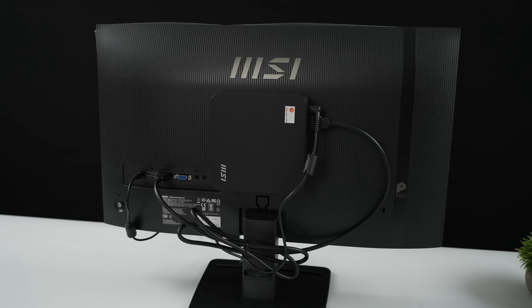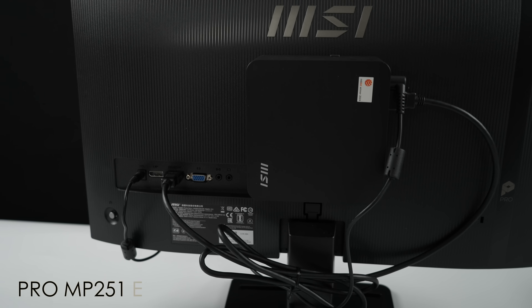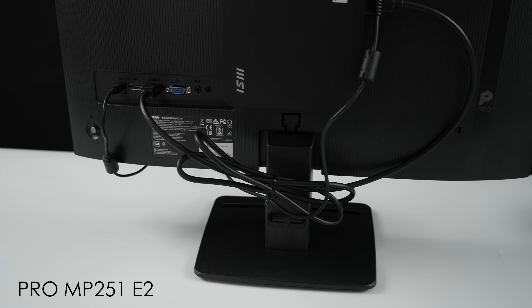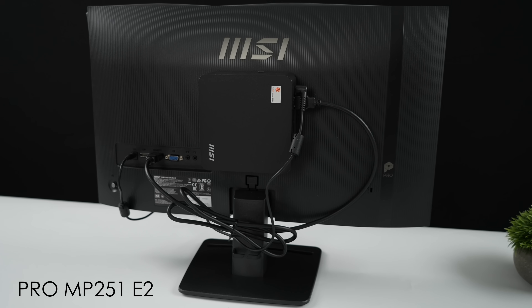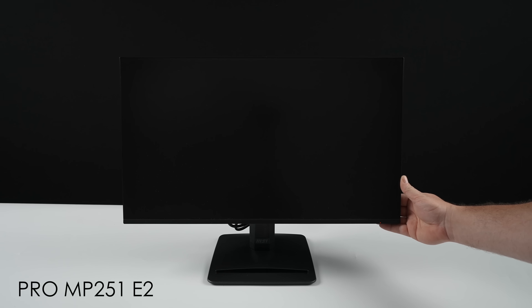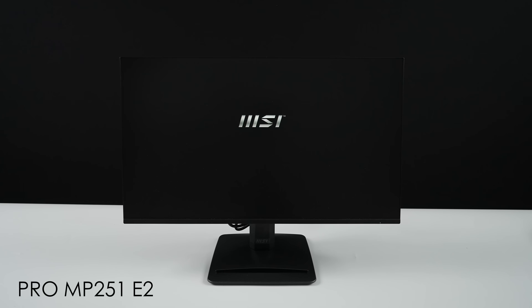Another new feature that the NUC supports is Power Link. If you've got a supported monitor like the MSI Pro MP251E2 — relatively inexpensive, 120 Hz, perfect edge IPS display — you can power on the mini PC just by pressing the power button on the monitor itself. It works kind of like CEC over HDMI, so all you need to do is power the monitor on and the mini PC powers up as well.